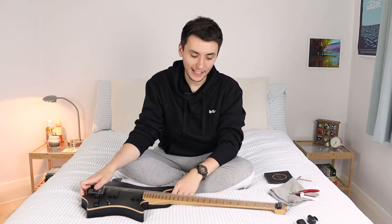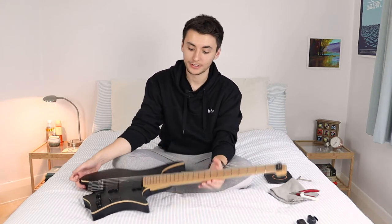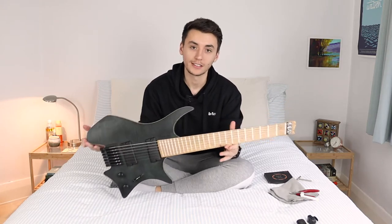Alright guys, my name is Conor Kaminski and in today's video I'm going to show you how to change strings on a Strandberg hardtail guitar.